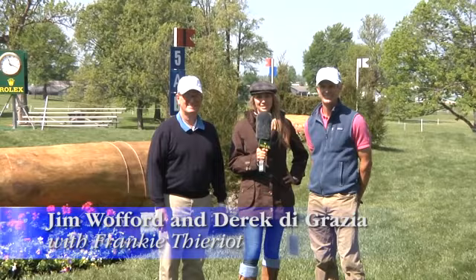Hi everyone, we are very excited to be joined by Mr. Derek DeGrazia, course designer here at Rolex, and Mr. Jim Wofford. Thank you so much for being with us today. These two lovely individuals will be taking us through the do's and don'ts of the main complexes here at Rolex, starting with fence 5ABCD.